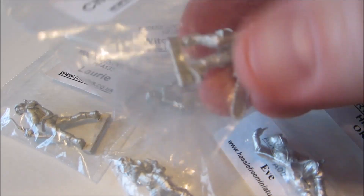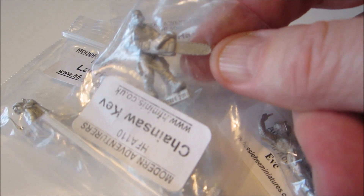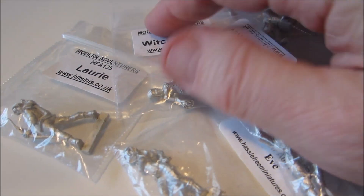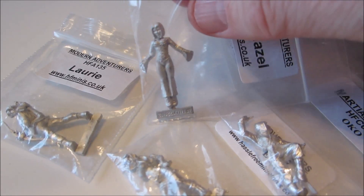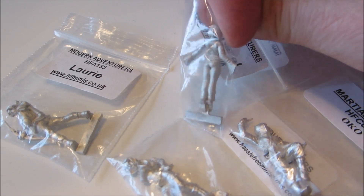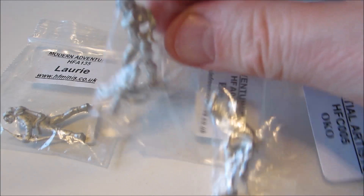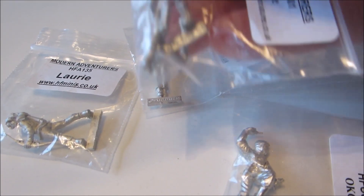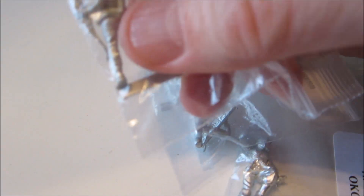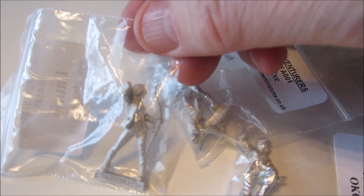These are all either contemporary or post-apocalyptic. We have Chainsaw Kev — he's probably a zombie apocalypse type figure. There's also urban fantasy Witch Hazel; she's supposed to be a witch but dressed in a modern-day outfit, not a fantasy one. Then there's Eve, who just has a lot of guns, and Lori, who is an archer with a bow and arrows but again dressed modern, not fantasy.